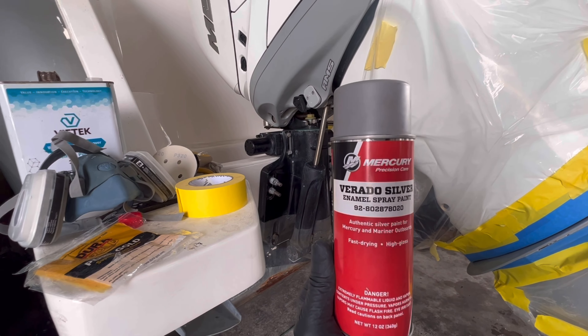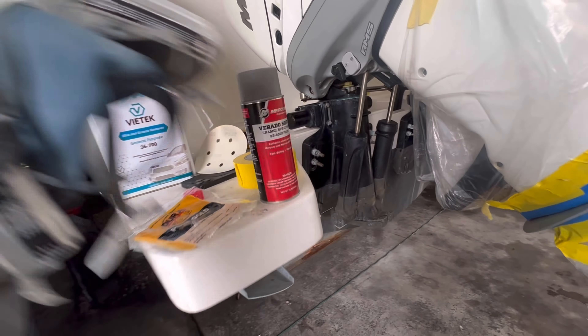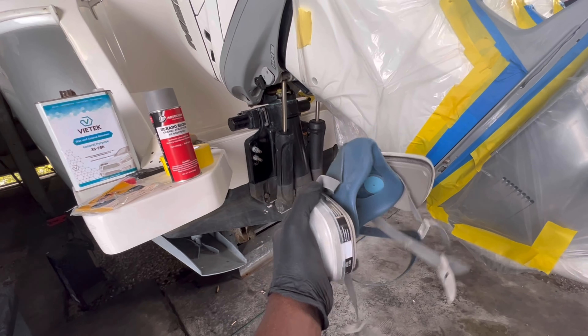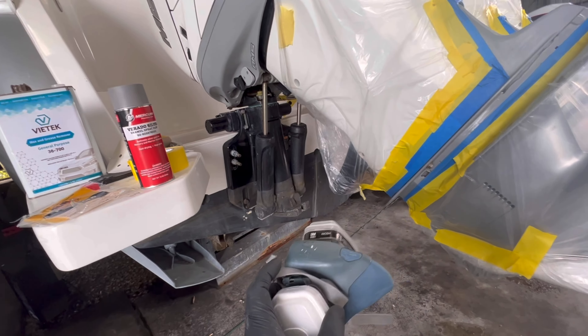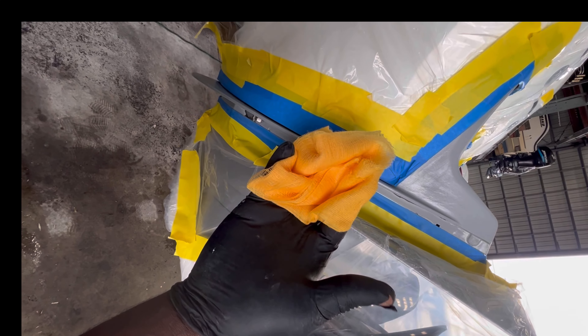Welcome back to KB Bolt On Yacht Repair. Today I'm going to show you how to spray your lower unit for low cost. Let's get started. Today we're going to sand it with some 320. As you can see, I got my stuff all bagged up and ready to go. Before you start to prep it, remember to de-wax it.